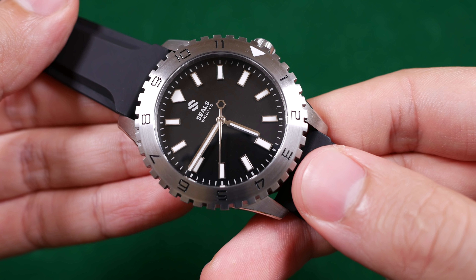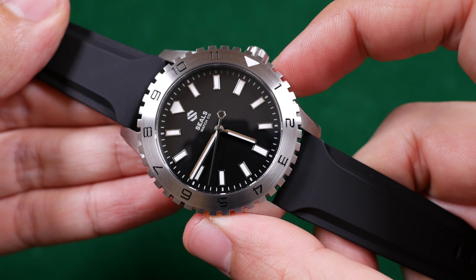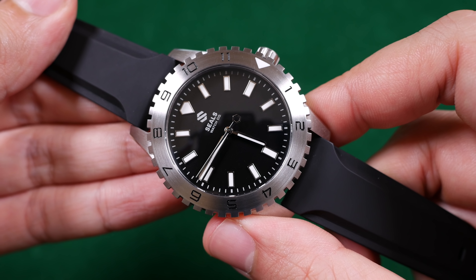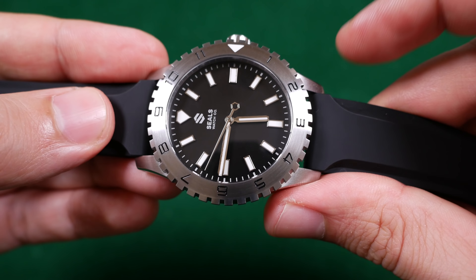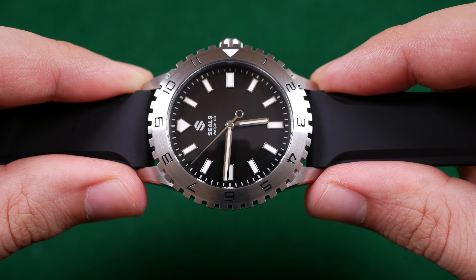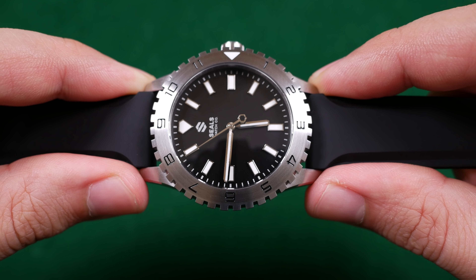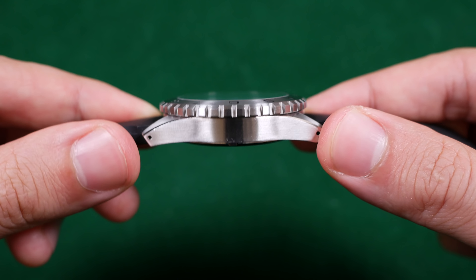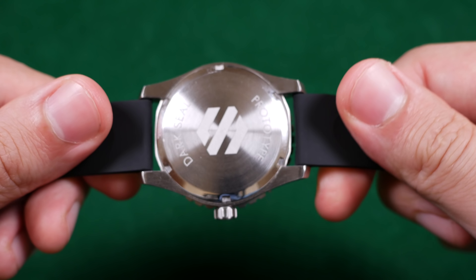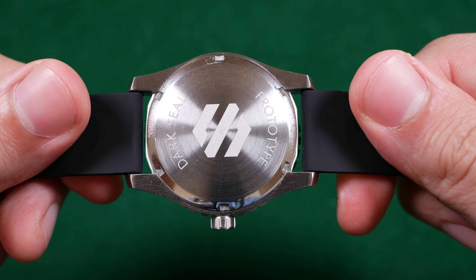Now the Dark Seal in front of us measures about 40 millimeters in width — 41.5 if we're including the bezel. 48 millimeters from lug to lug on the finished product; this one currently measures about 49 millimeters in total length from lug to lug.